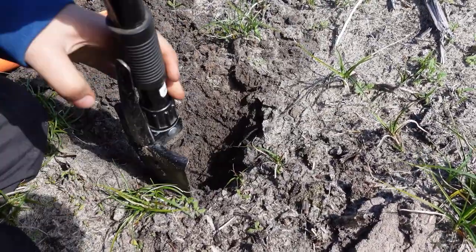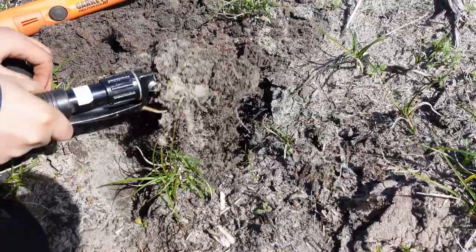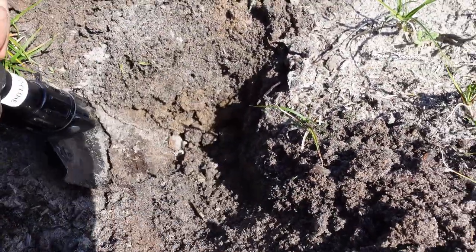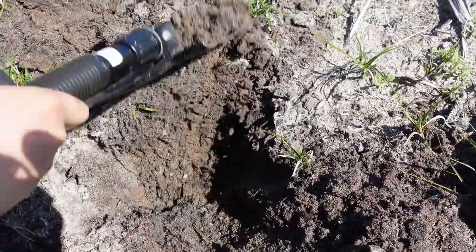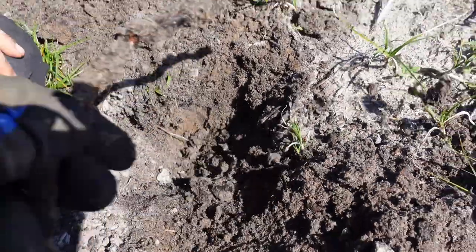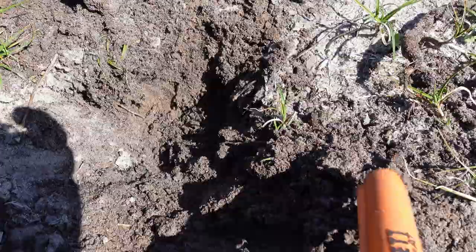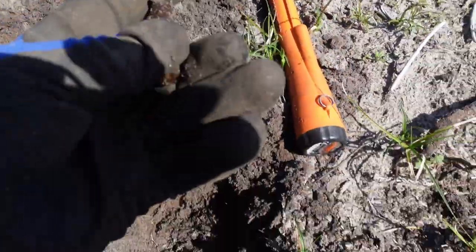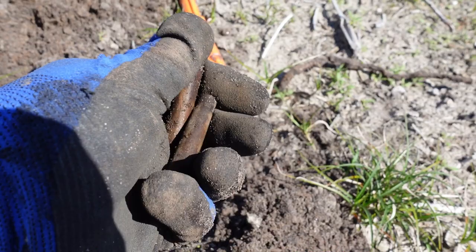No, it's right here — let's take the pinpointer. Got something there. That's a .303 from the Allied, and this is a mouse around it. How cool! Very, very good, young man. It tells the story about the Allied and the Germans right there.